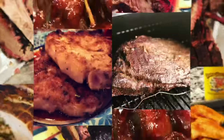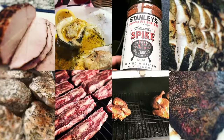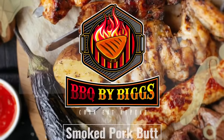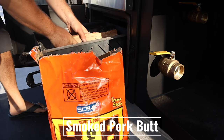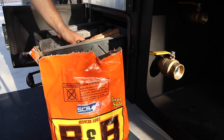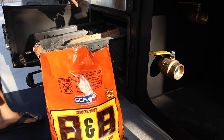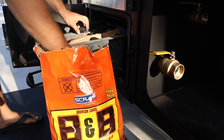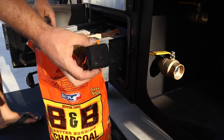We'll leave a little pocket in the front or a chimney for the charcoal — we're using B&B charcoal to get this fire going.